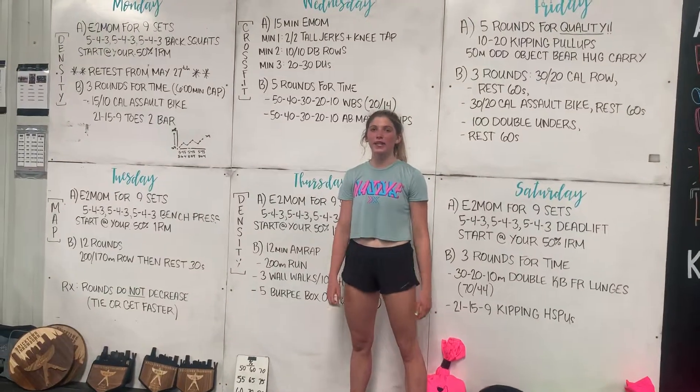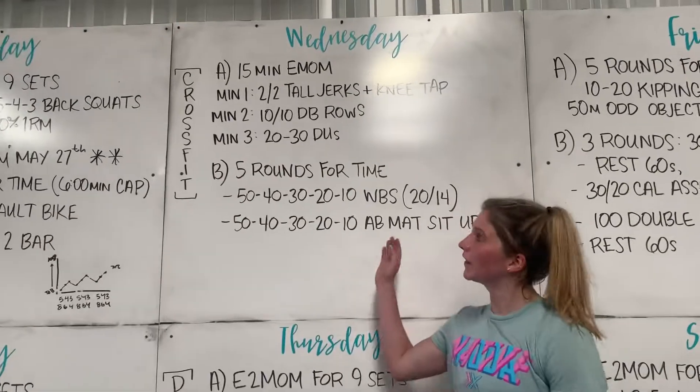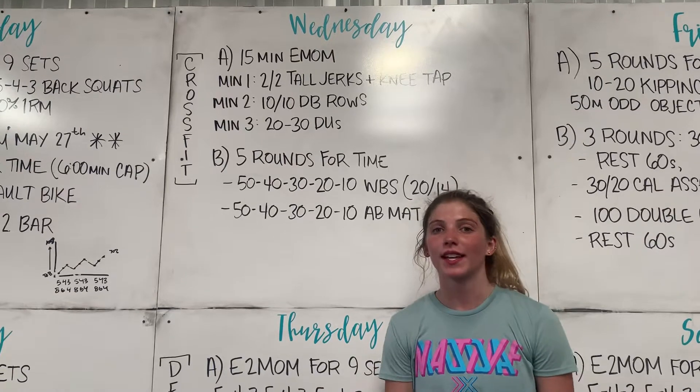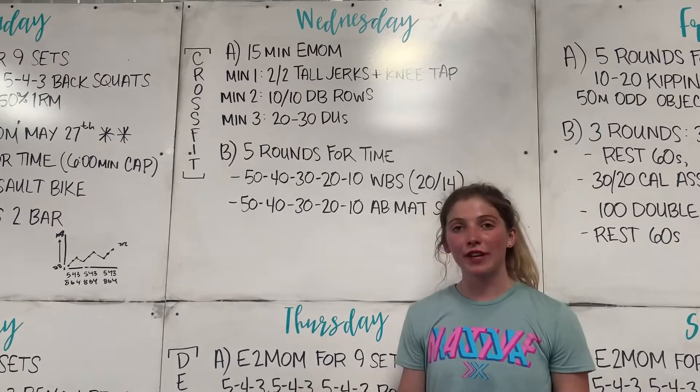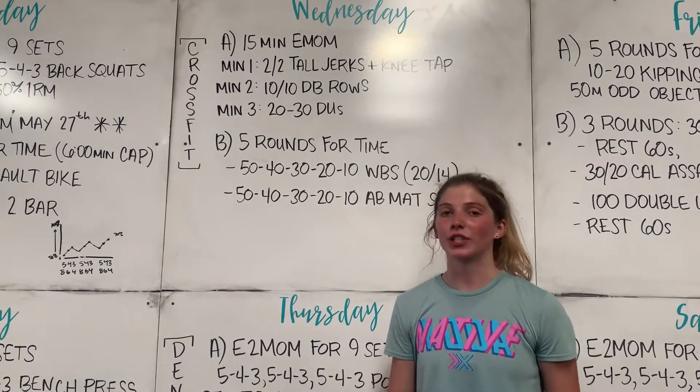Hey, I'm doing the coaches notes for Wednesday. On Wednesday we have two parts. The first is a 15-minute EMOM and the second will take about 15 to 20 minutes. This means we're going to have about 35 minutes of work and that leaves 25 minutes for warm-up and transition time.